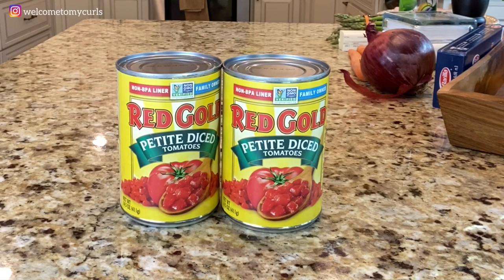Here's what you need to make pasta Renee style. Two cans of diced tomatoes — I prefer the petite cut and I also like fire roasted tomatoes if I can find them. You can use crushed tomatoes or regular cut, just whatever you prefer as long as you have two cans. I am making pasta Renee style to feed five people.